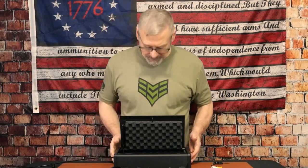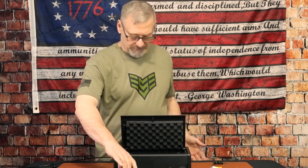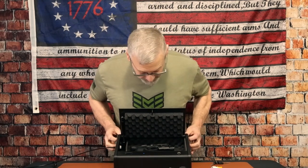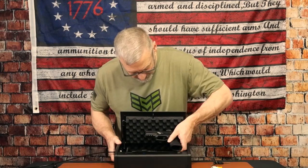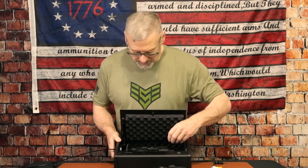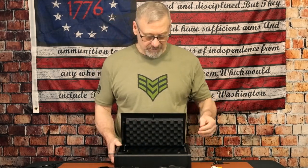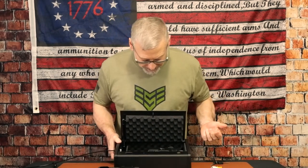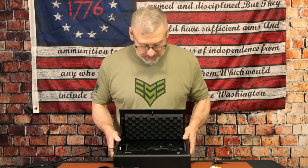It really only holds one handgun and then everything else. This is my Canik TP9 SF Elite — there's just no way to put it and a second gun in here; it's not going to fit. But there's room for an extra mag, a knife, and a flashlight. This gun already has a light, but you'd still want an extra flashlight in there. Same thing with the other pistol — plenty of room for an extra mag and whatever accessories you want to add.